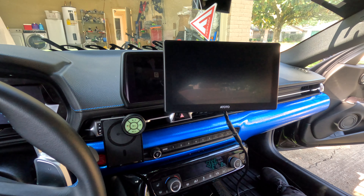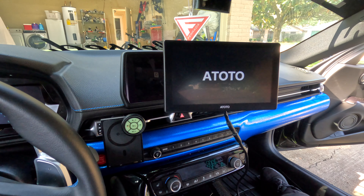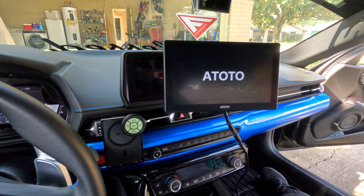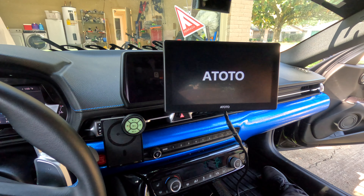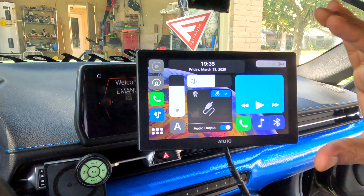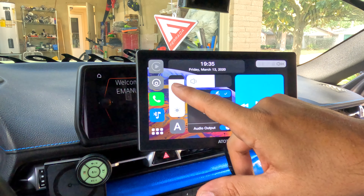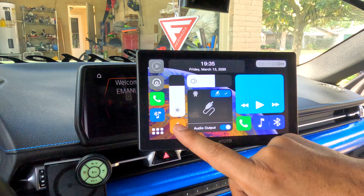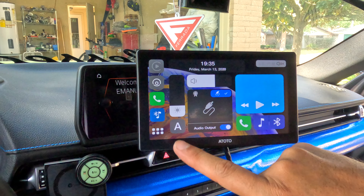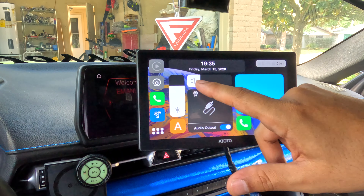To get started we have to turn on the car. Let's turn it on and look at the features of this screen. You can change the brightness with the up and down controls right here, or you can put it on auto. The volume up and down is also here on the device.